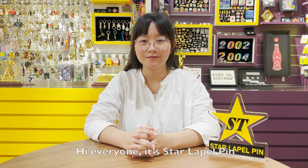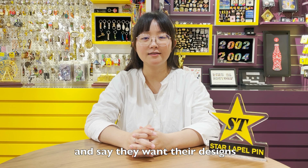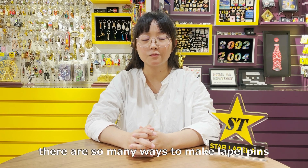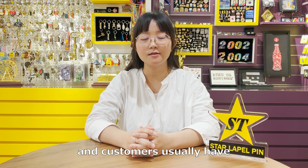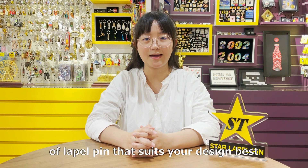Hi everyone, it's a lapel pin. There are many occasions where customers will send us a file of their logo and then they want to have their design made into pins. But the question is, there are so many ways to make lapel pins and customers usually have no idea where to begin with. So in today's video, we will be guiding you to find the perfect type of lapel pin that suits your design the best.